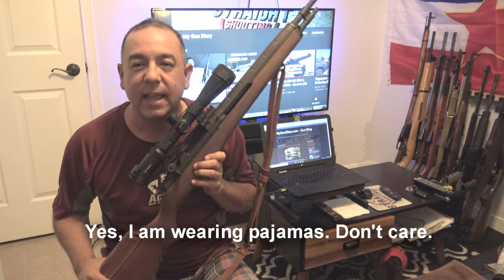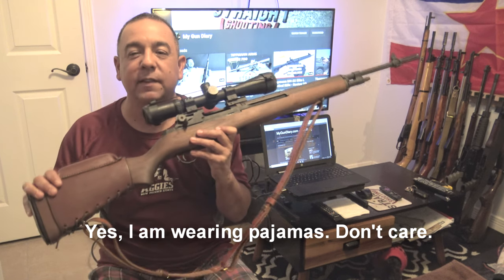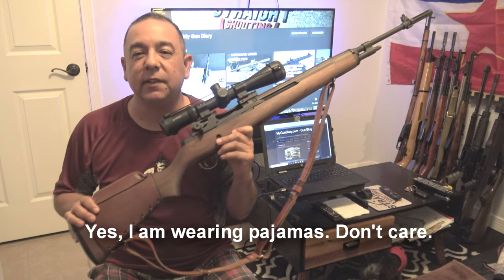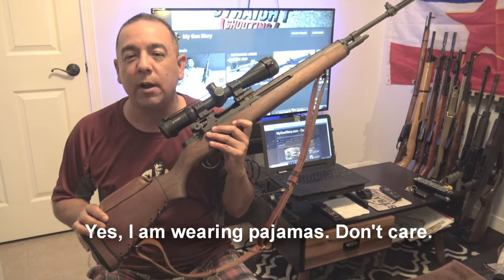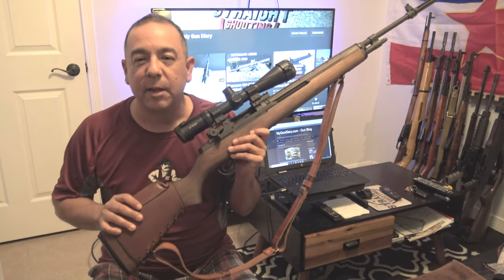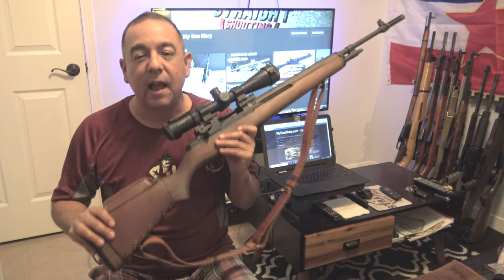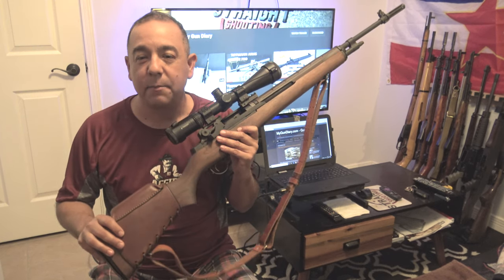Hey, what's up everyone, it's Felix here from MyGunDiary.com and Straight Shooting Show, and I've got a real treat for you guys today. It is of course what's in my hands — the Springfield M1A. It shoots a 7.62x51 or .308 Winchester round and it is simply an awesome rifle. I want to say thanks to my good friend John for letting me take it out to the range and put some rounds through it. It's highly accurate and I had a great time shooting it.